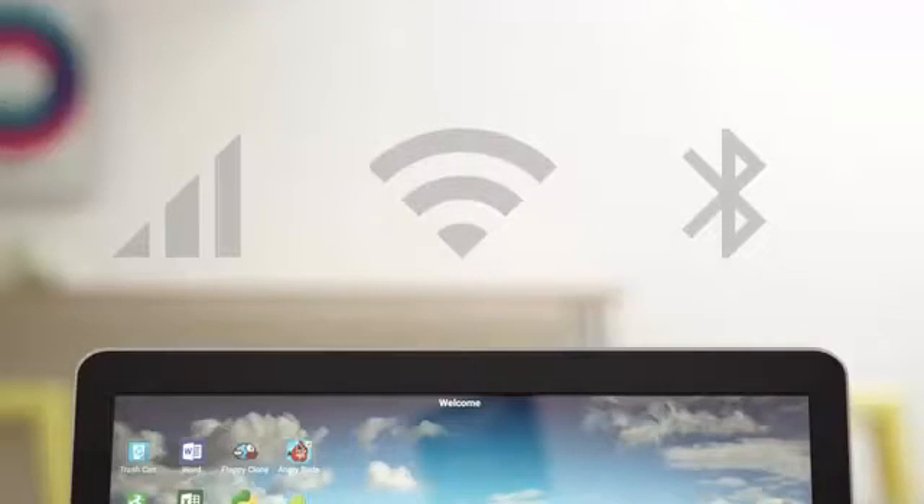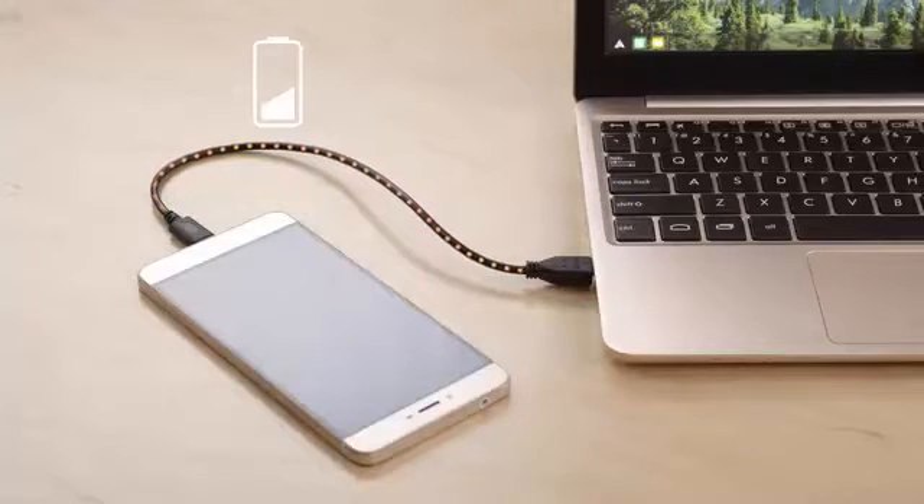And of course, the Superbook can use your smartphone's data, Wi-Fi, and Bluetooth connectivity. The Superbook has over 8 hours of battery life, and it even charges your smartphone.